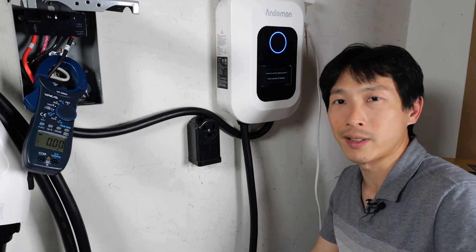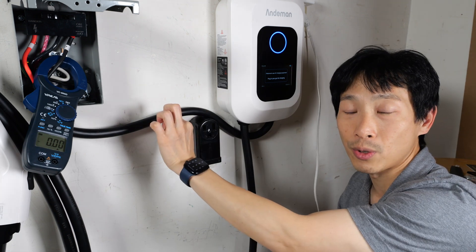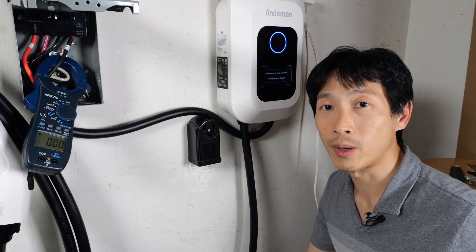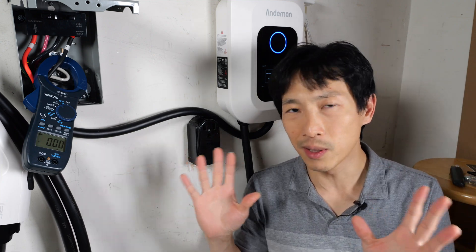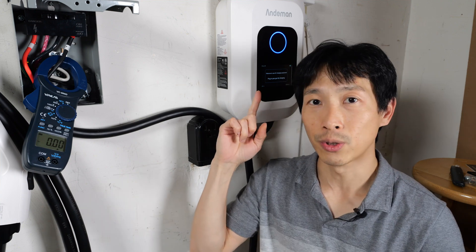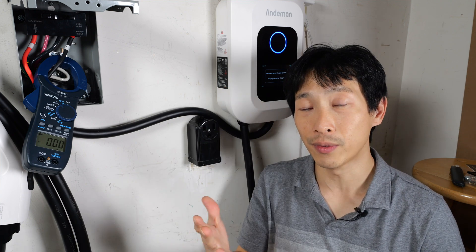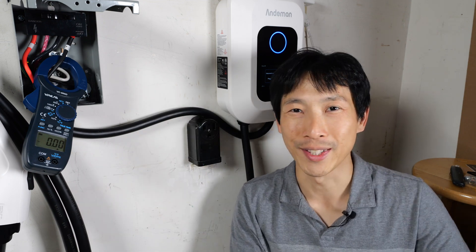Overall, everything works as expected. The startup behavior is very good. The gauge of the cable is also very good in order to minimize power loss. These EV chargers are very commoditized — they all have similar features with tiny differences between them. So the only thing left is to make sure it has the features that you want and that it looks the way you want it to. If you're interested in getting one of these, check out my Amazon affiliate link down in the video description below. Thanks for watching. Until next time.